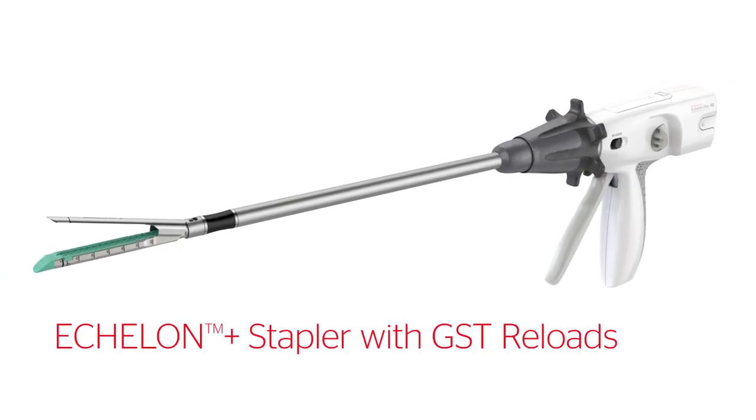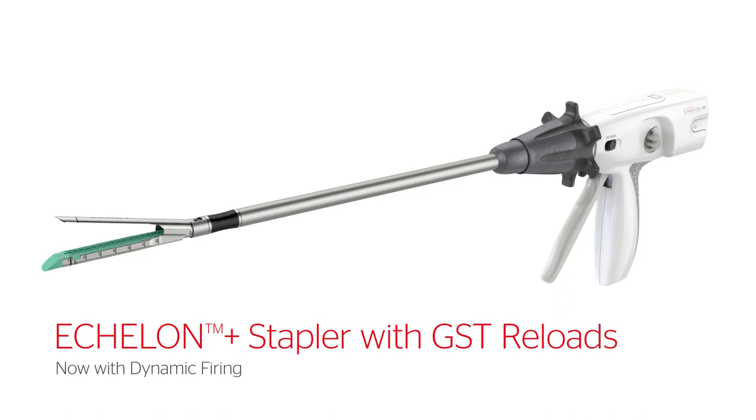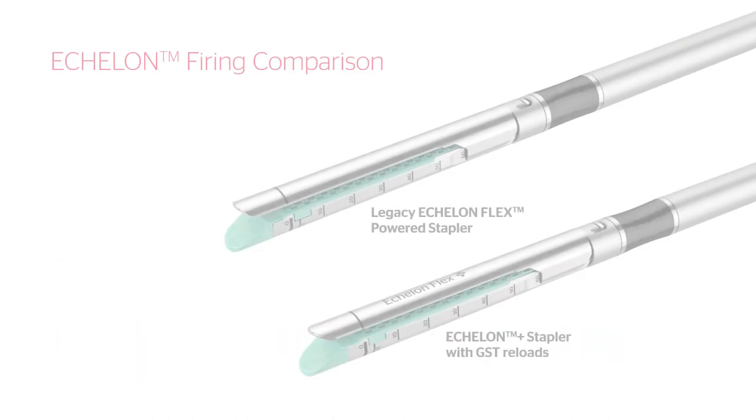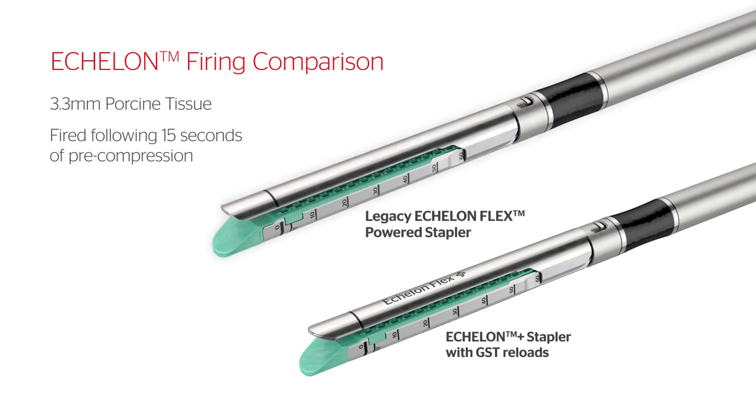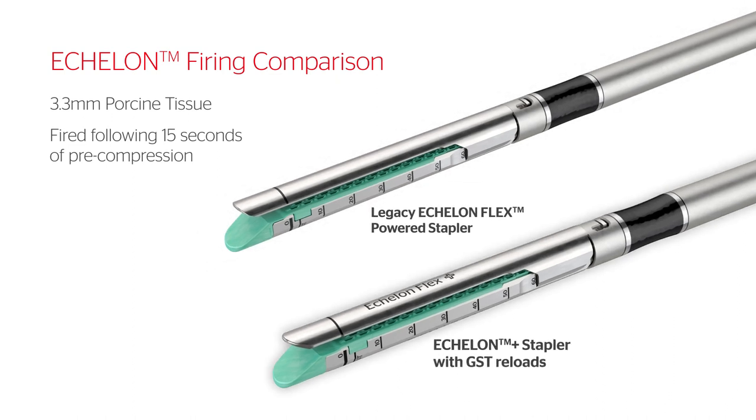Introducing the Echelon Plus stapler with GST reloads, now with dynamic firing for advanced security even in challenging conditions. This video compares the firing of the legacy Echelon Flex powered stapler with the dynamic firing of the Echelon Plus stapler with GST reloads.